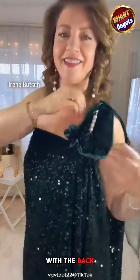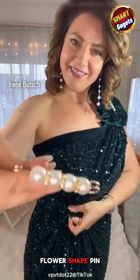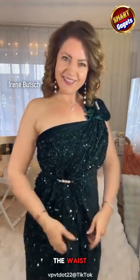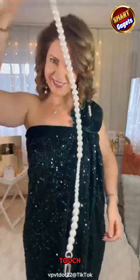Do the same with the back. Adjust the fabric around the clip to form a flower shape. Pin the fabric at the waist to create a figure-hugging dress — perfect for parties. For a final touch, replace the clip with a pearl necklace.